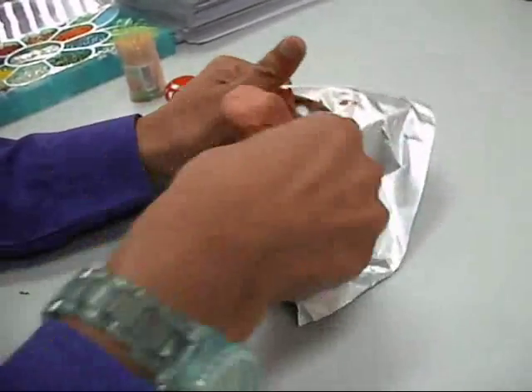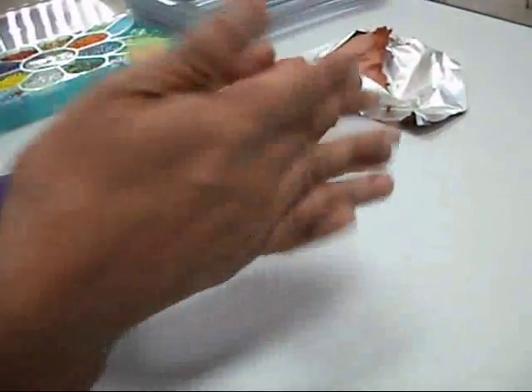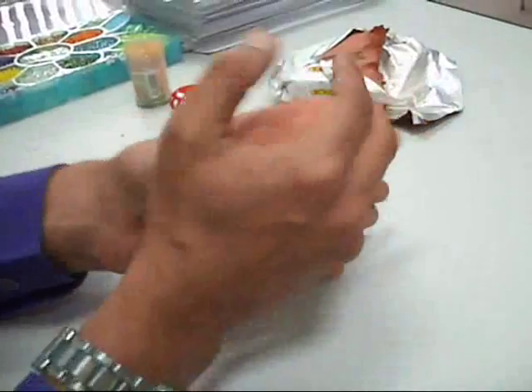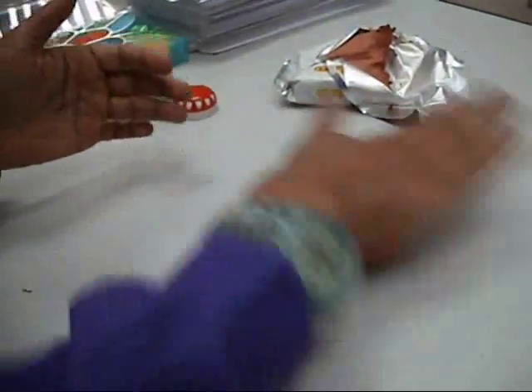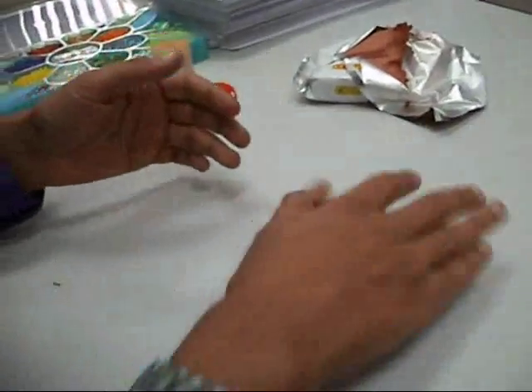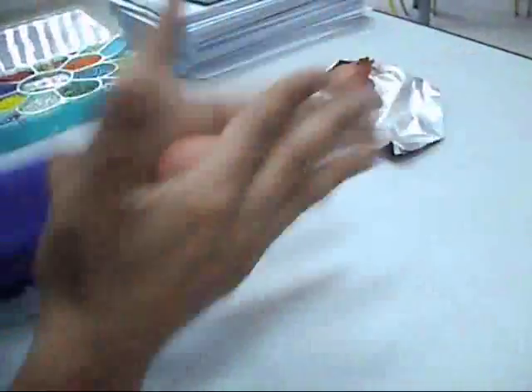The first thing you need to do is to take your clay. You need a lump which just about fits your palm like this. Roll your clay up into a ball shape like this. You can roll it on the palms of your hands as well.